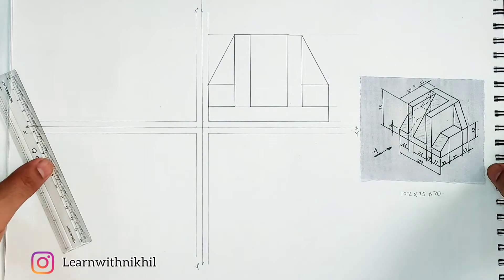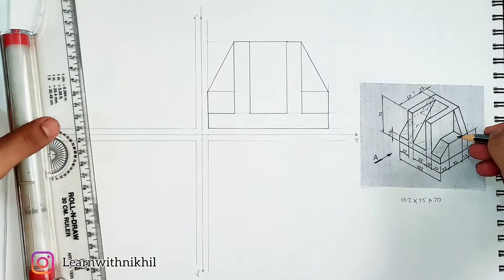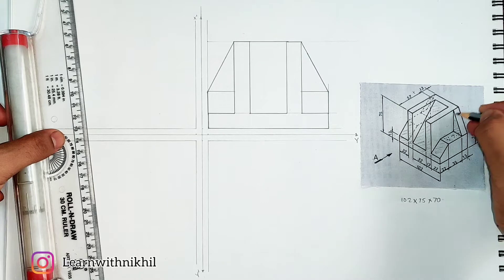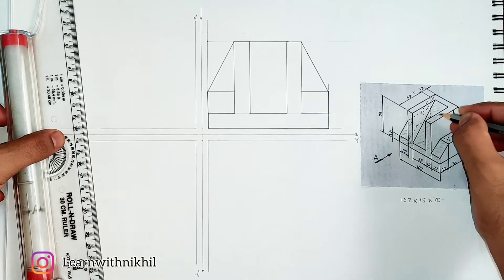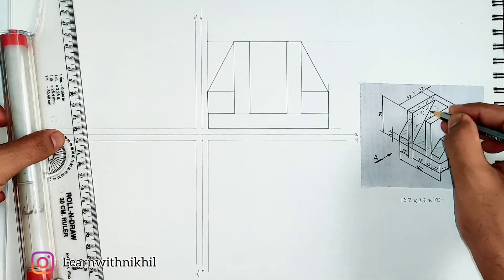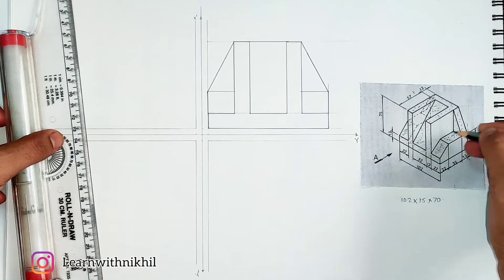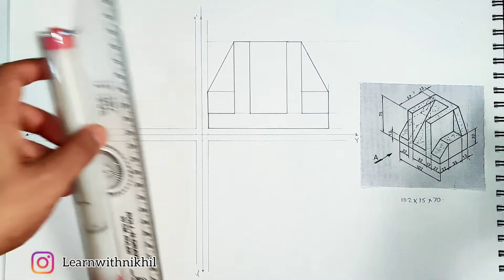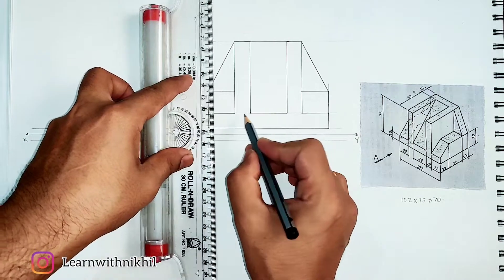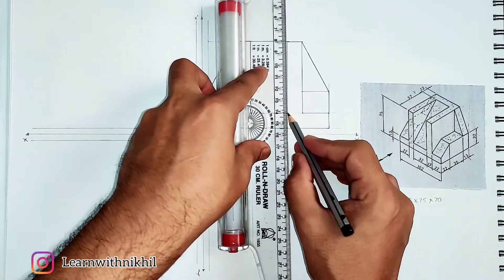Now likewise we will draw the top view. I'll highlight the parts visible in the top view — the rectangular part, the slant line which will look straight from the top view, the U-shape, and symmetrically the slant part on the other side will also look like a rectangle from the top view. To start drawing the top view, we take projections downward from the front view, taking all points projected downwards towards the top view.